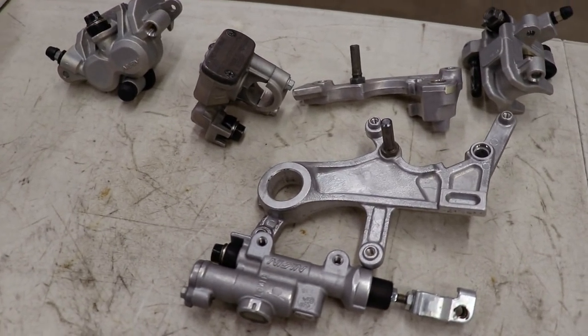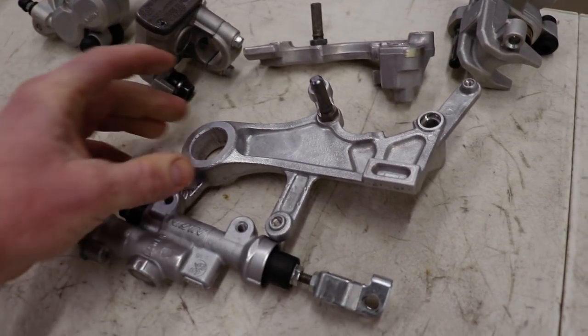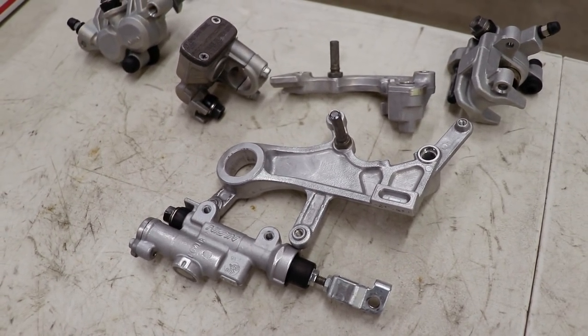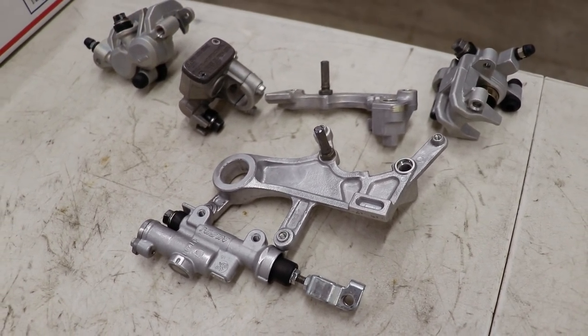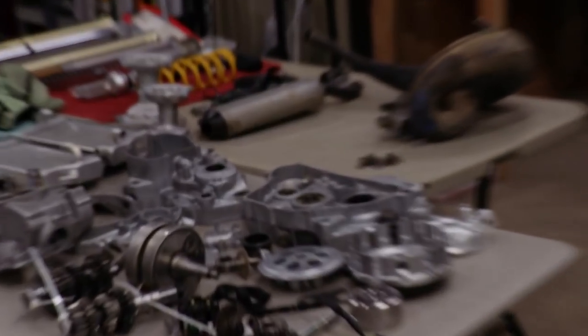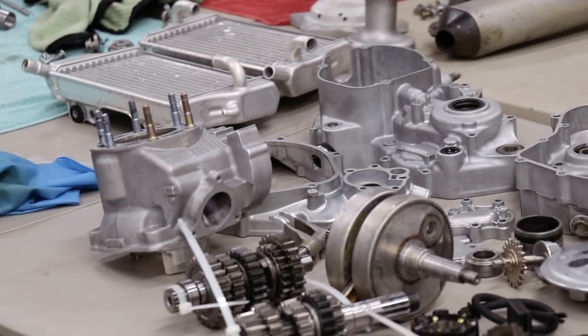What I'd like to figure out in a future video is how to brighten up parts with tight crevices like this right here. I think using a little scotch-brite wheel on a Dremel tool will do the trick. I'd like to brighten up these parts along with some engine parts such as the cases, cylinder, and clutch cover. Thank you so much for watching — I am really excited to get back in the groove and start pumping out a ton of videos for you all. See you later.